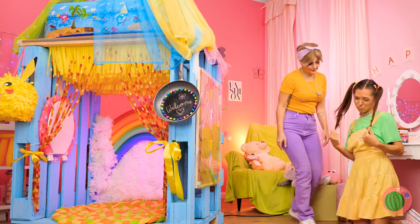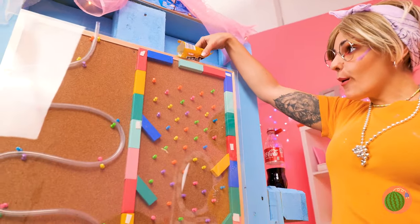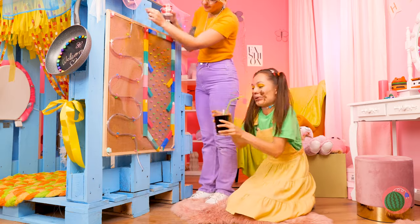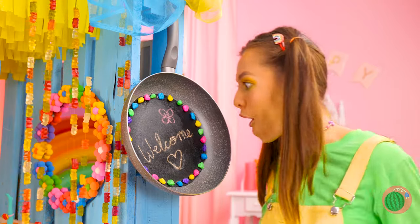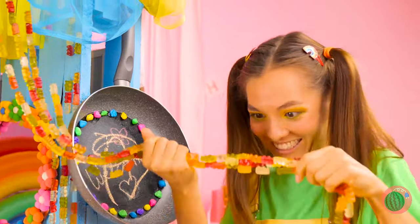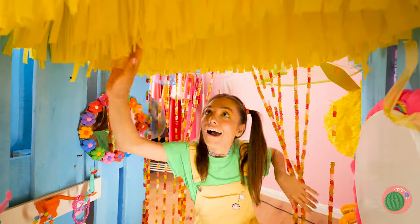It's time for the big unveiling. Look — it's your brand new fort! First things first: who wants candy? And you'll want something to wash it all down. You can draw whatever you want. Don't eat those gummy bears though. Let's look inside — I think she likes it.